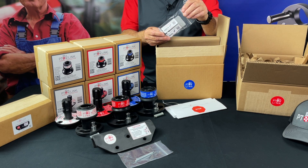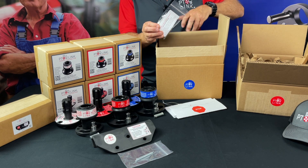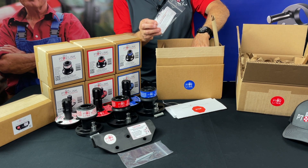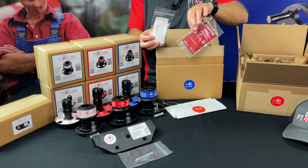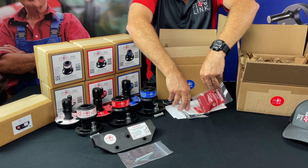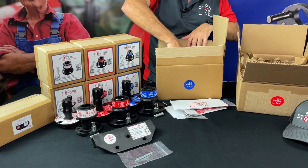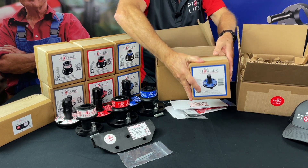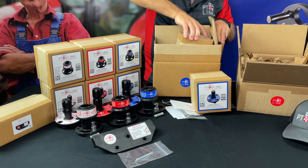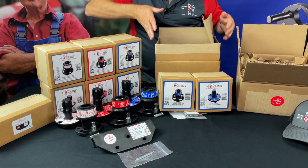If you ordered any of the spare pins for your PTO-Link system, whether a plunger pin or a replacement locking pin, these will be in the top section of the outer box, shown here. The pins required to operate our system are already included in the inner boxes. As we unpack the outer box, the main parts of the PTO-Link system are separately boxed in smaller inner boxes, each with its own label describing what's inside, whether the tractor female plate or the implement male plates.